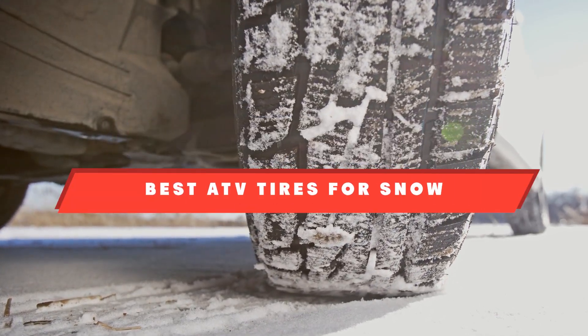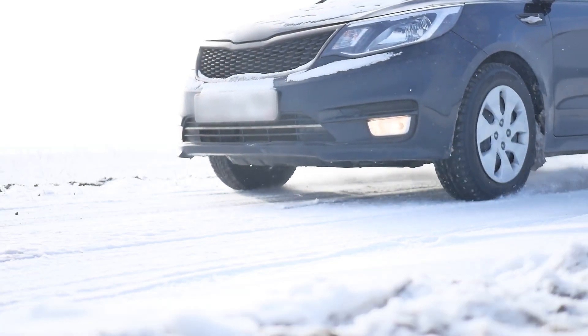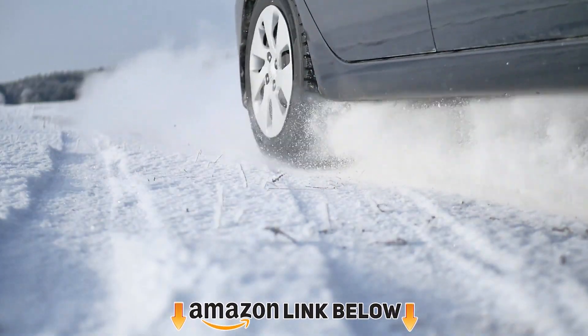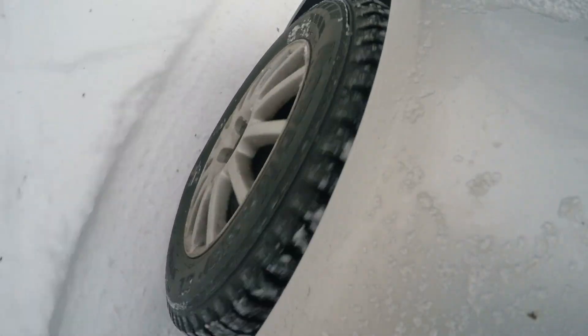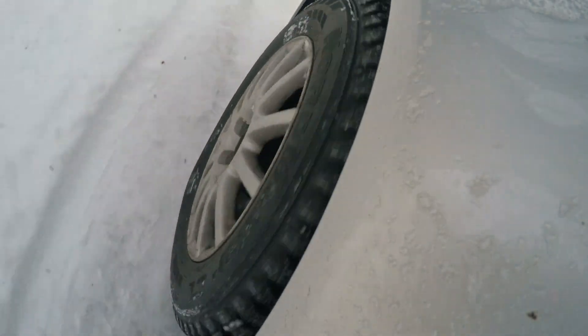If you're looking for the best ATV tires for snow, here's a list you must see. We made this list based on our personal preferences, sorted by features, prices, quality, durability, and reputation of the manufacturers. We've included options for every type of customer. If you want to get good quality ATV tires for snow according to your needs, watch the video till the end, then decide to buy. Let's get started.